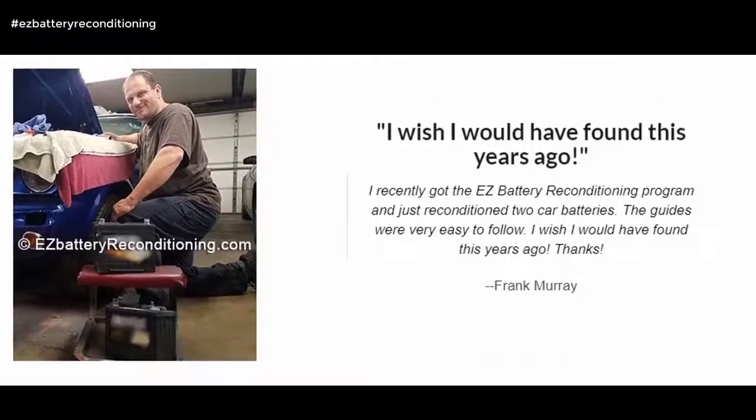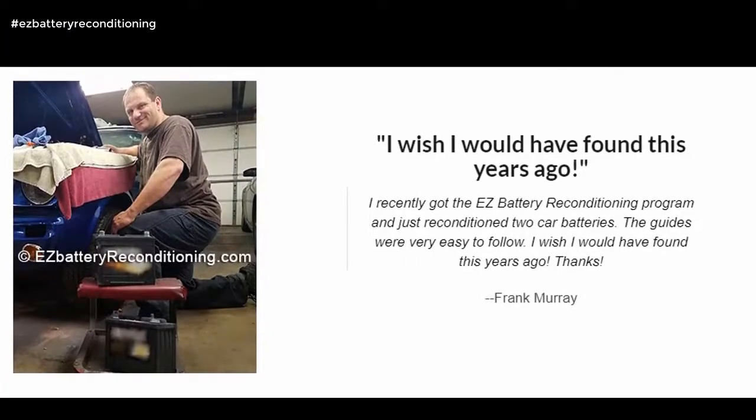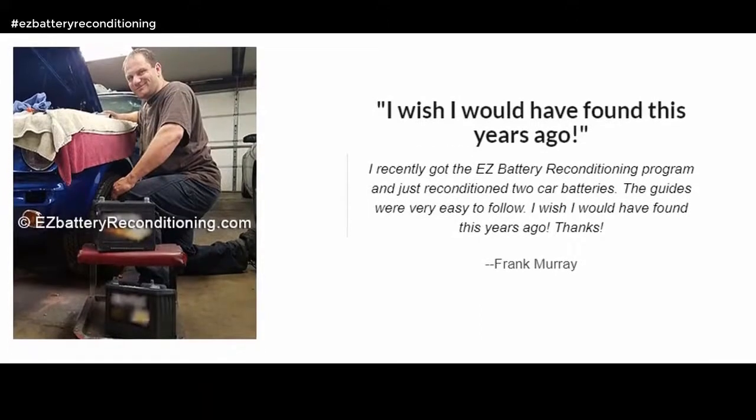I wish I would have found this years ago. I recently got the Easy Battery Reconditioning program and just reconditioned two car batteries. The guides were very easy to follow. Thanks. — Frank Murray